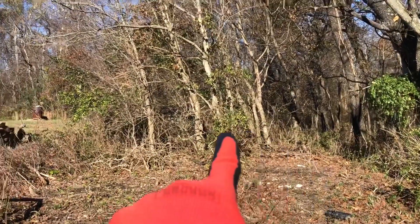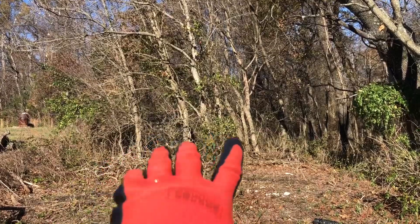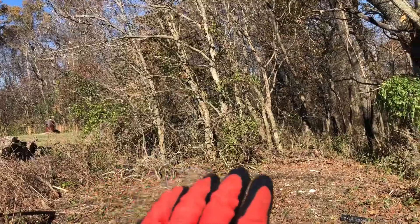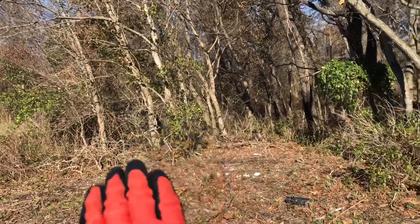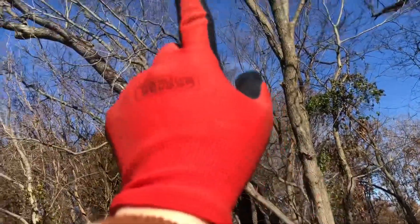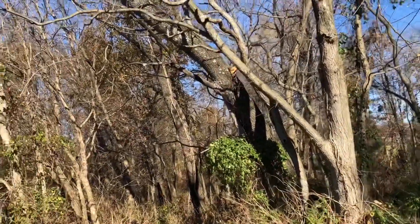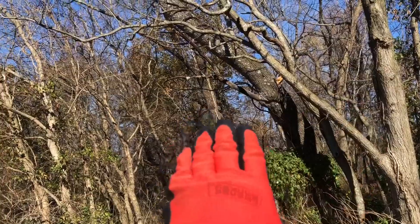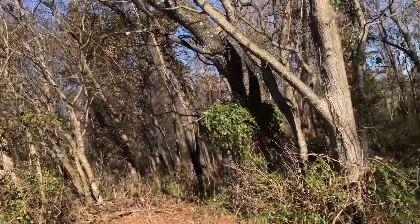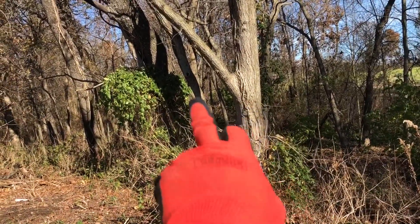We're going to take this group of trees here out, all the way to that dog pen over there. Those trees over there can come out anytime because they're all leaning away from the building - I don't have to worry about them. But this tree right here needs to come out because these limbs sticking out could still get into the building and the posts. This big cherry tree I'm not worried about - it's leaning hard away from the building, so I'm not going to spend my time on that right now.